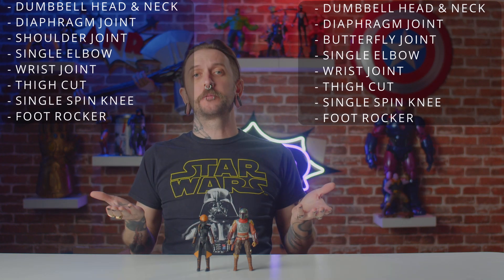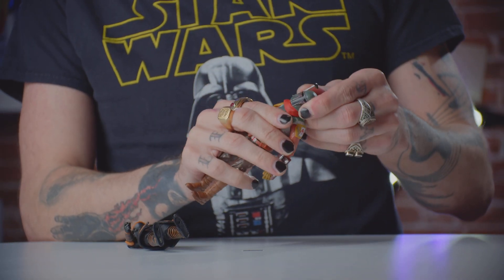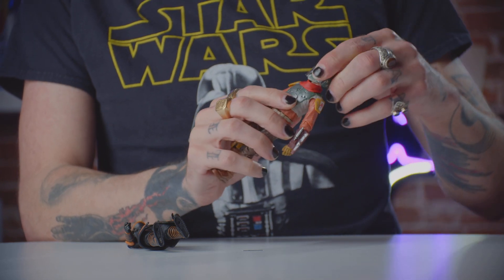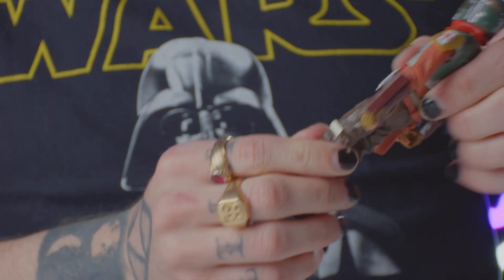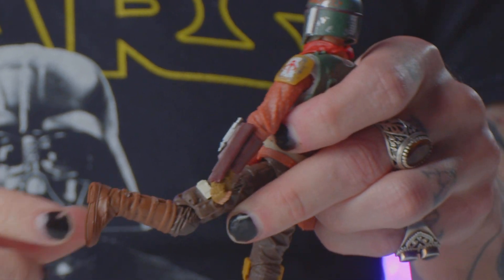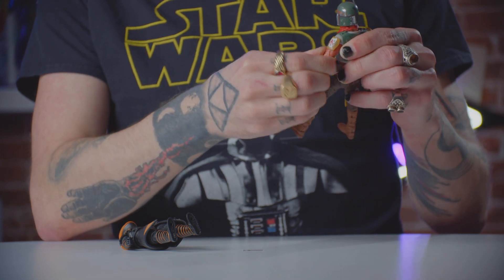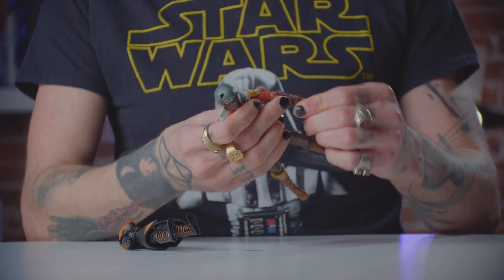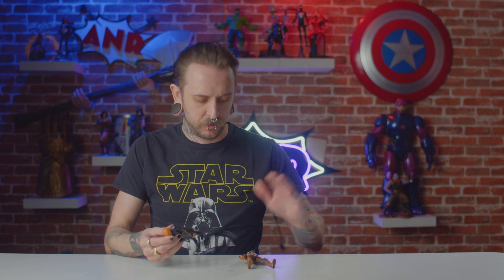Time for articulation. They're both pretty much identical with a couple of little nuances here and there. Both have head articulation on a dumbbell neck joint, which especially with the helmets really helps with getting different angles. They both have a diaphragm joint, no waist swivel, a thigh cut, single knee with the Star Wars stormtrooper proprietary rotating spinning knee joints — which is a thing. They've got ankle rocker and hinge, no butterfly joints on Fennec but you do have butterfly joints on Cobb Vanth, single elbow, wrist articulation and swivel. So for the most part you can get them into pretty much any pose that you want.